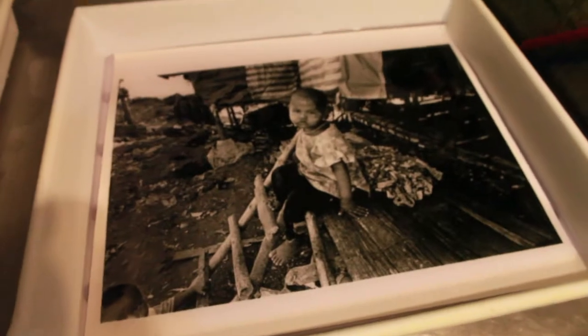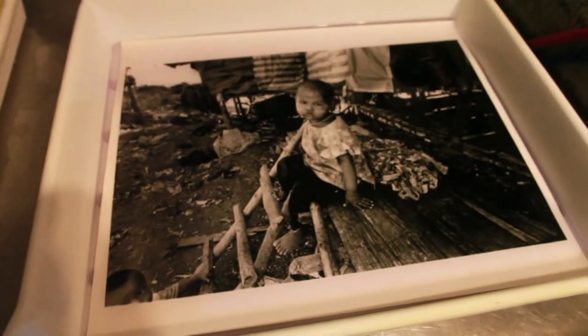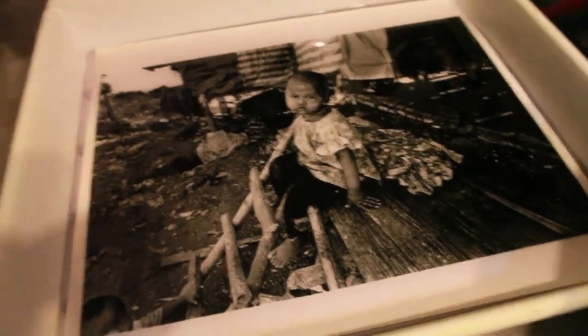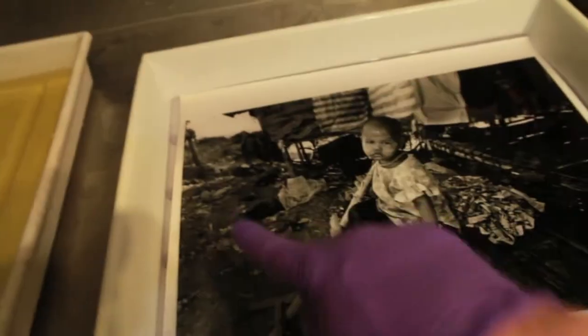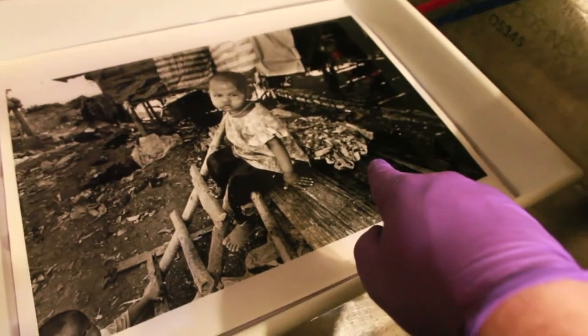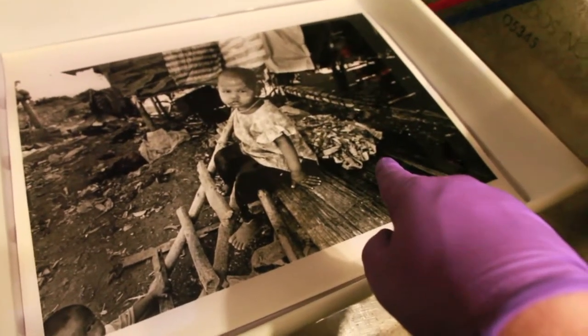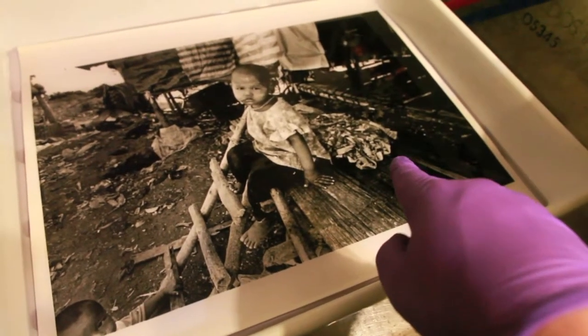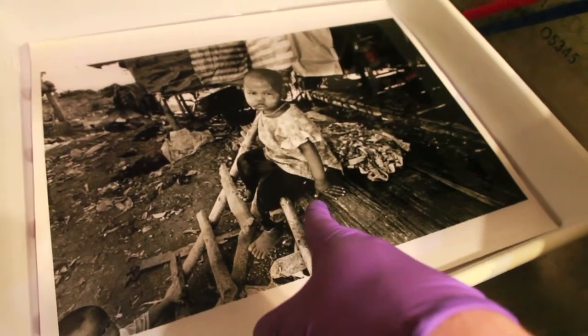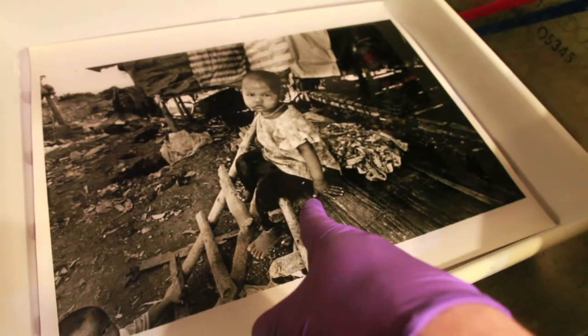This is a complicated print, so try to stay with me while I'm talking my way through this. I'm going to have to use my notes. This is attempt number four, and the print received 80 seconds overall at f4 with filter number two, and then I dodged her arm, which is coming down here, for 30 seconds. That's the basic beginning of the print.